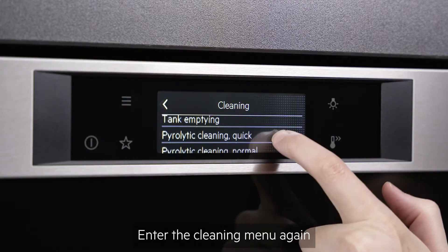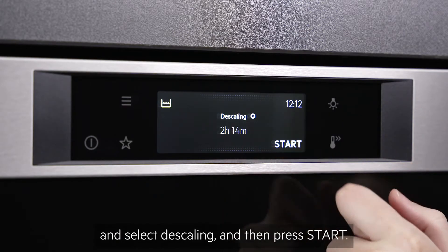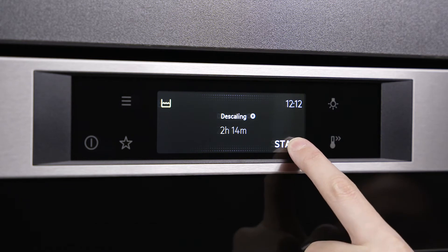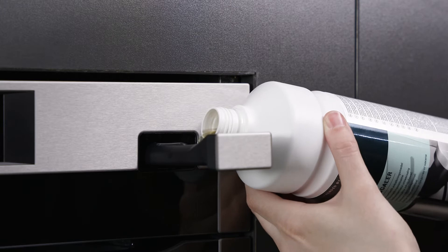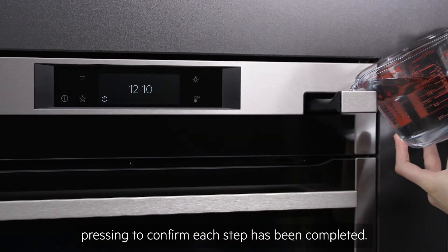Enter the cleaning menu again and select descaling, then press start. Follow the instructions on the display, pressing to confirm each step has been completed.